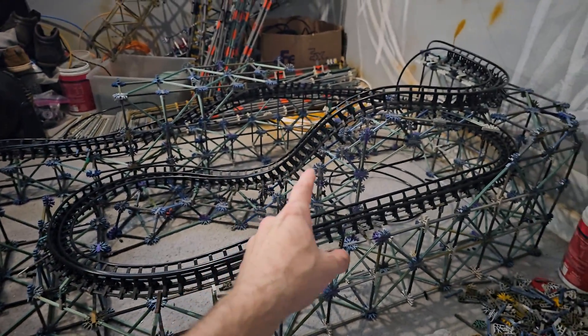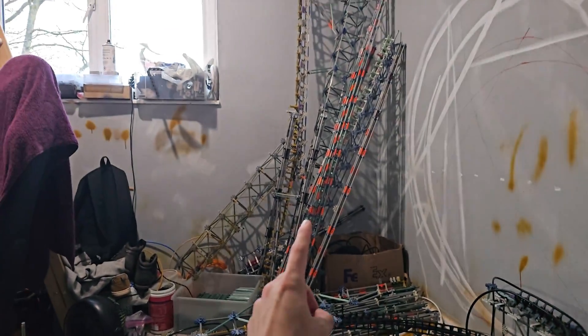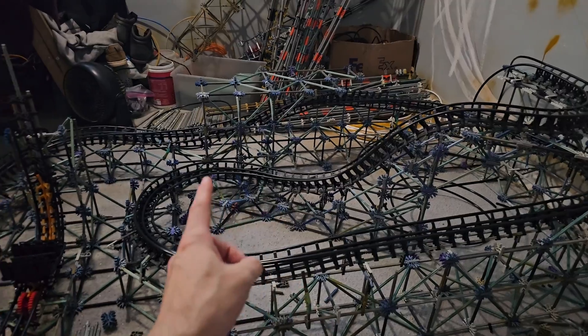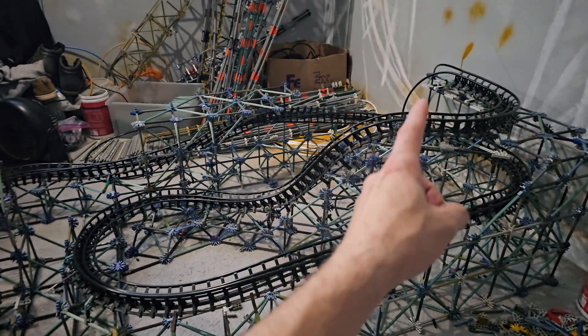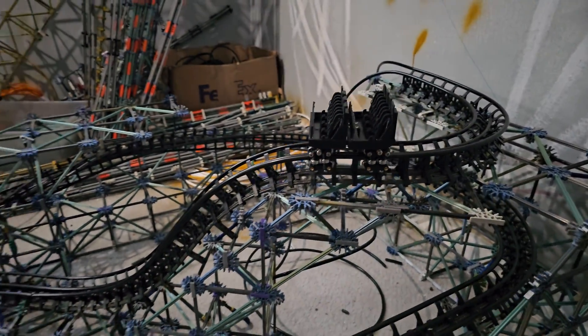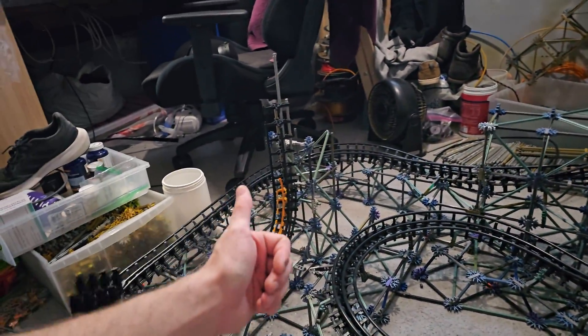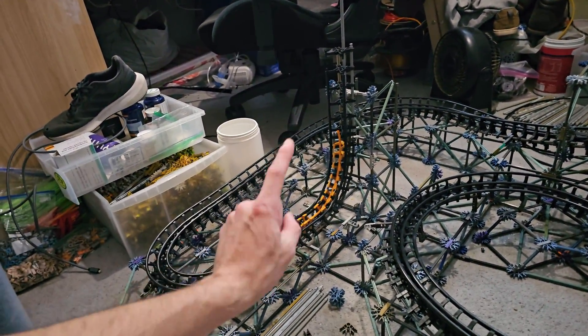Look how much work we've got done — it's not even been a week since I finished the Hyperia recreation. I still have bits of it up over there, and I've already got the whole indoor section, except for the station, done. And this is the only teaser test you're going to get, but it has just enough speed to get around. Plenty of speed — easy peasy. But that's the last one you're going to see now until the end of the build.